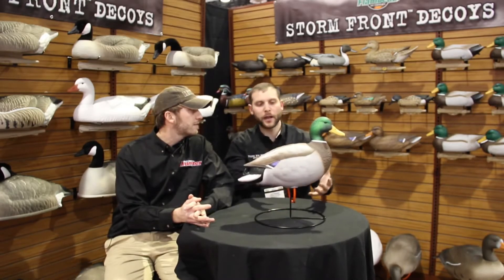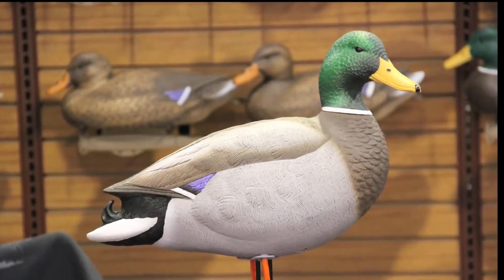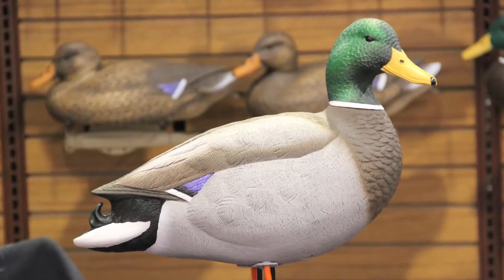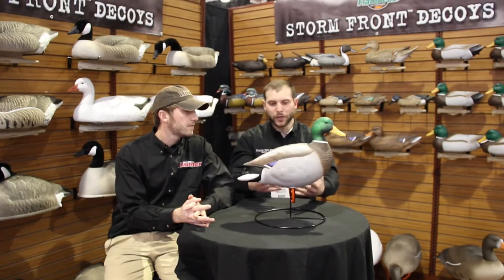One of the first things we wanted to do when we brought a new mallard decoy into the marketplace was make sure that it would be very successful in the field. When it comes to hunting mallards in the field, what you need is visibility. So we wanted to build a large size decoy, one that ducks could see at a distance. This decoy here is about 18 and a half inches long, and as you can see, he's got his winter feathers on. It's a very full-plume mallard late season with lots of bright colors — very visible.